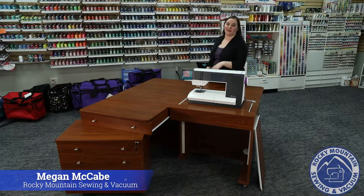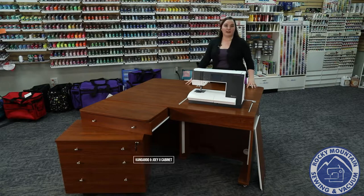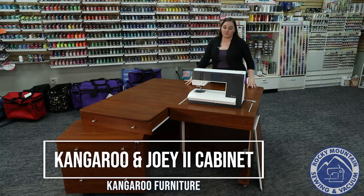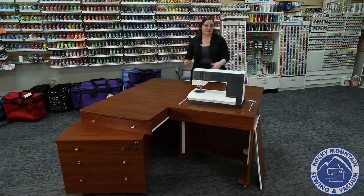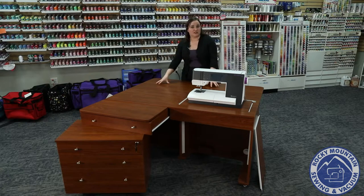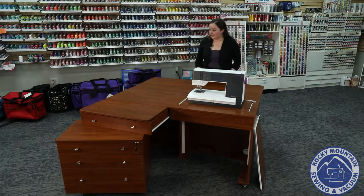Hello again, this is Megan with Rocky Mountain Sewing and Vacuum, and today we're going to talk a little bit more about cabinets. This cabinet here is the Kangaroo with Joey 2 by Kangaroo, and this cabinet is really cool. It's got this nice big back leaf extension, which is really great when you're working on a bigger project like a big quilt, or for garment sewers like a big skirt, so you have plenty of workspace back here. However, if this is too much space for you, you can actually close it down.